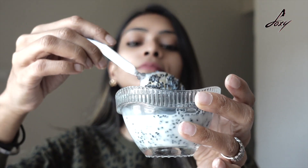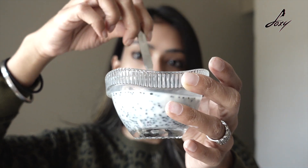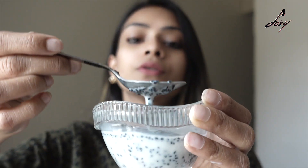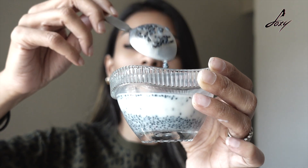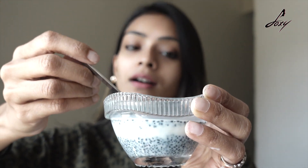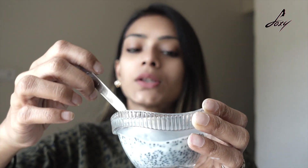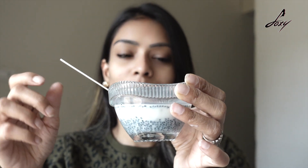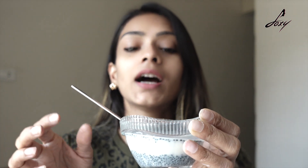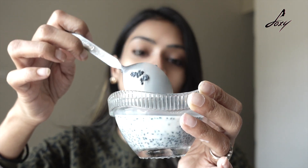Mix it really well, and now just wait for about 15 to 20 minutes. It will double up in its size — subja quality — it will double up and you get a jelly type paste, a jelly type thing. Then we will grind this, so let's just wait for about 15 to 20 minutes.